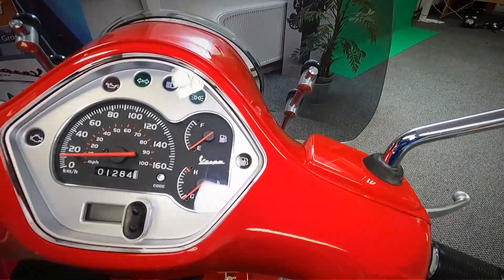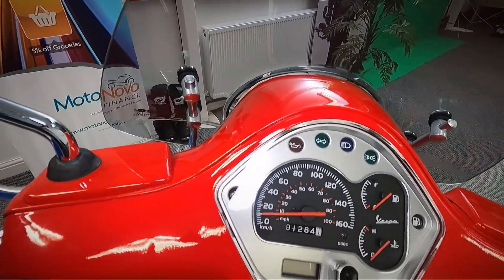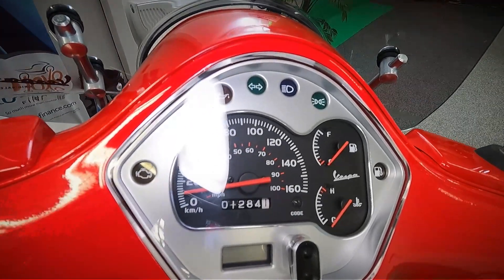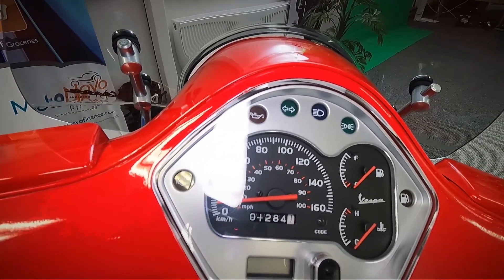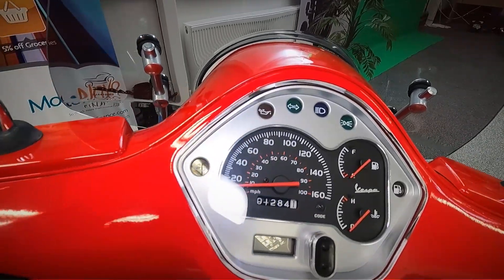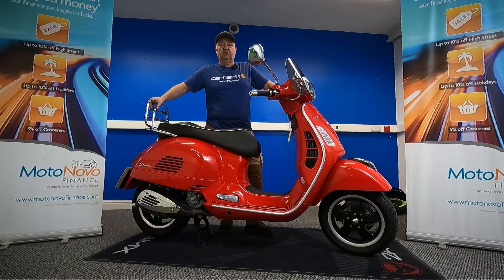Up on the dash everything is nice and clean. The mileage on that — it's actually in kilometres — is 1,284 kilometres, so not miles. Let's start this up and listen to it run.